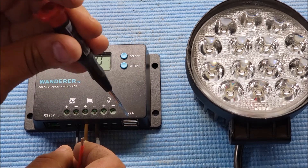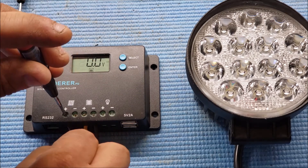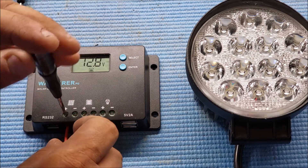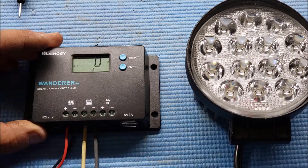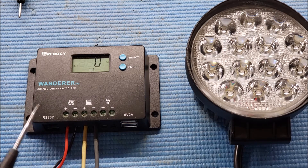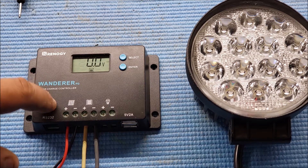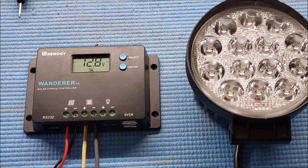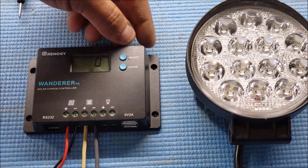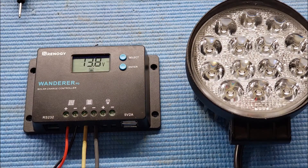I got two USB ports on the side which are 5 volts, 2 amps, and you can use those to charge a cell phone, tablet, or any USB device. I'm going to turn on my power supply — the reason I'm using a power supply is because I'm indoors and the solar panels won't produce enough power to get this unit running.